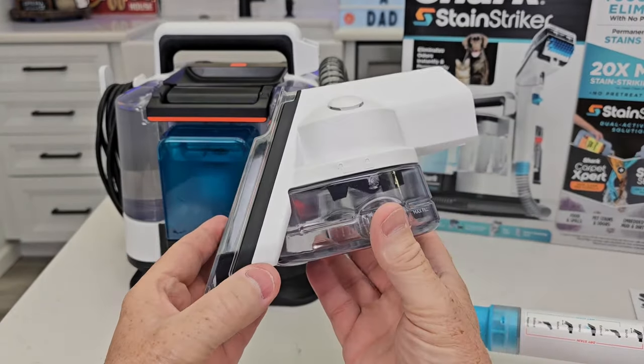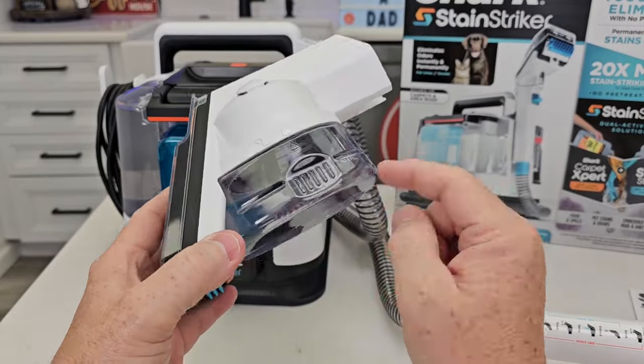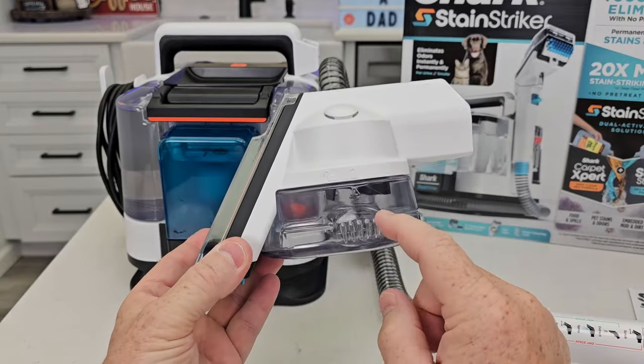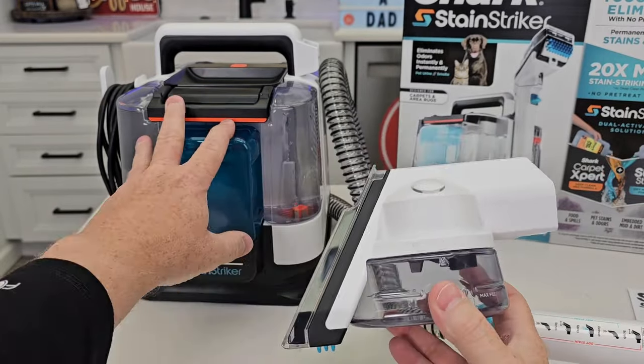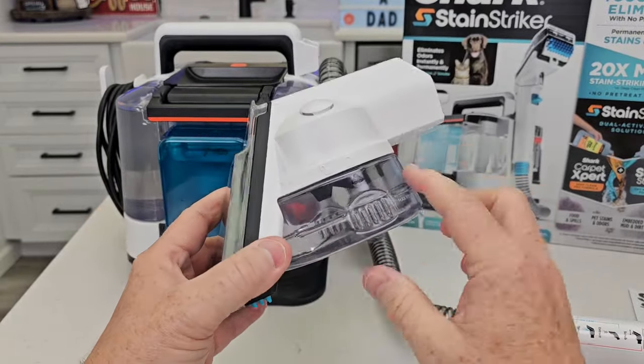This model comes with the pet mess tool. Basically, if you've got a pet mess, you're going to be able to clean it up. It's going to go into this chamber instead of going down the hose and getting into the machine — so it's going to hold it right here. We can clean this out, and I'm going to show you how this works.